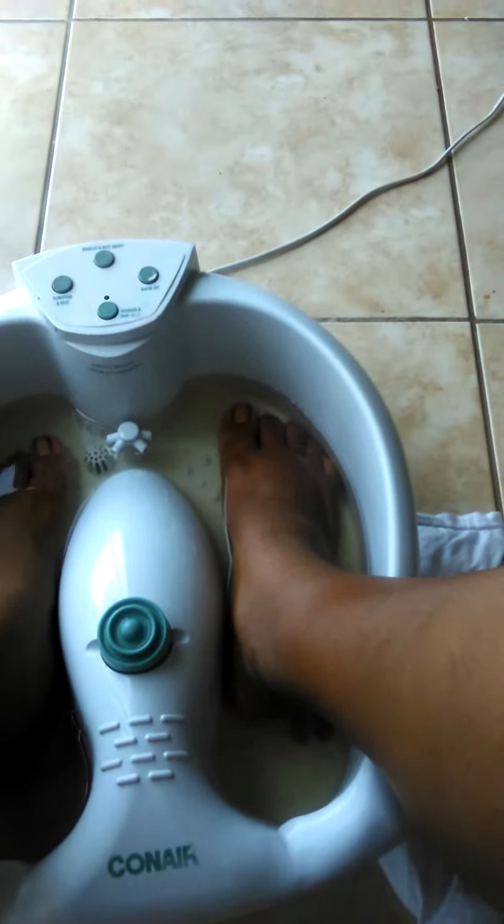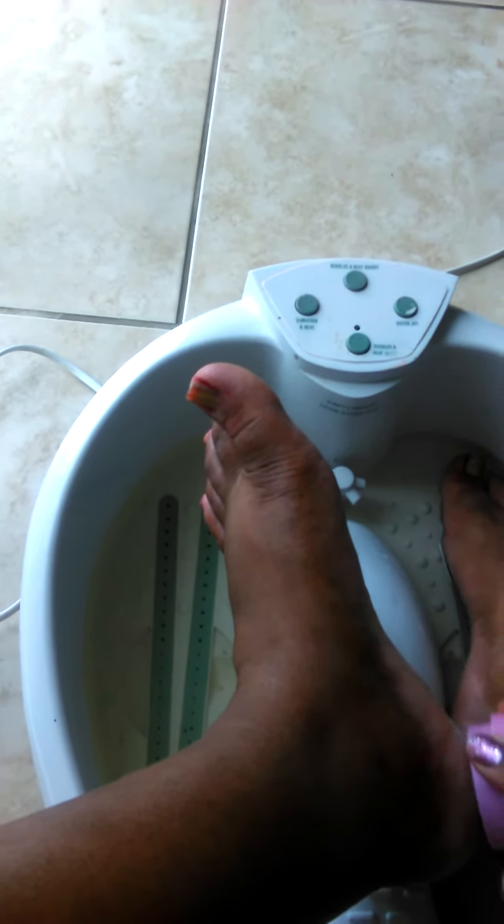I'm going to try out the foot scrub that I bought from the Dollar Tree and see if it works. Here we go. It doesn't really feel like it's doing much. It looks like I have really crusty feet.